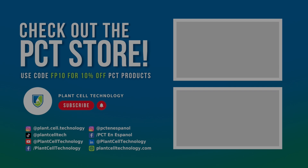If you are enjoying these tissue culture videos, make sure to follow us on social media for more informative content. And if you are interested in conducting your own tissue culture experiments, make sure to check us out at plantcelltechnology.com for all the products you need to get started. Use code FP10 for 10% off on your first purchase.